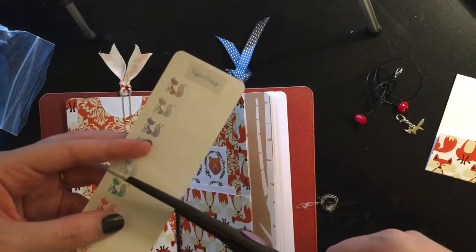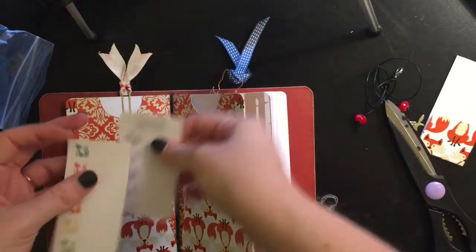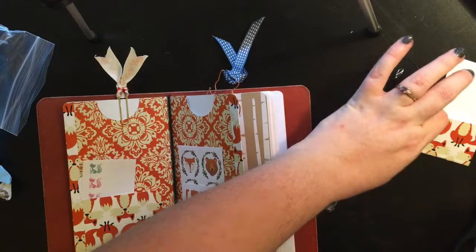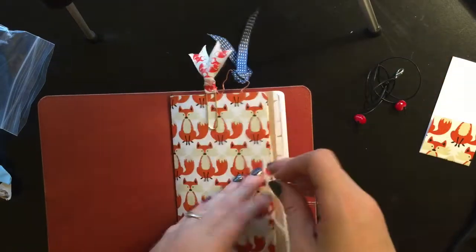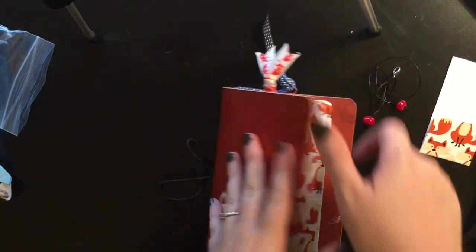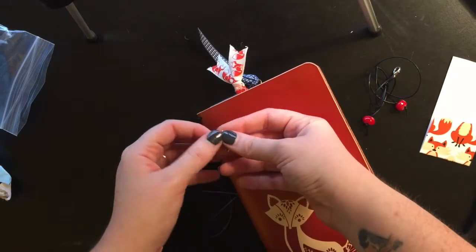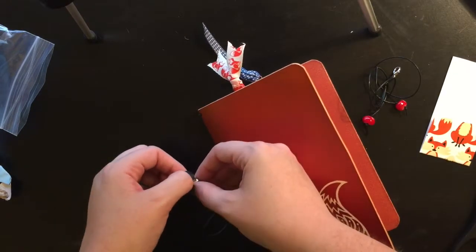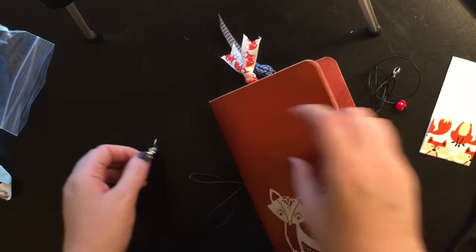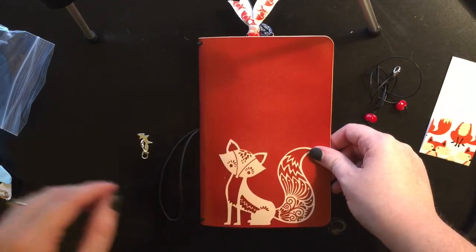I'll cut these in half so that I can keep them in there. Stick the little charm on the outside — this is an adorable little charm. I'll do that later. Well, that's it! Thanks for joining me.